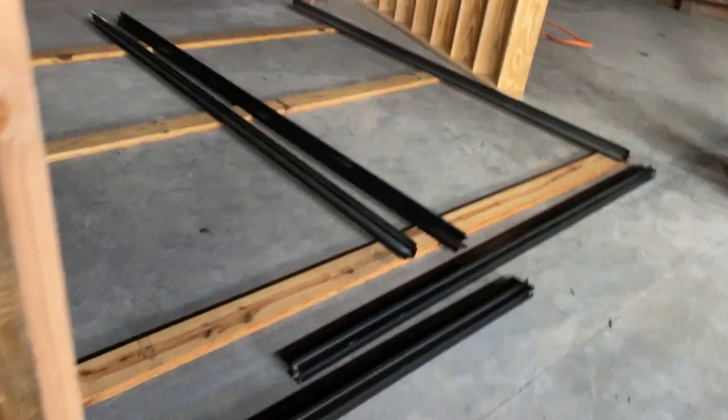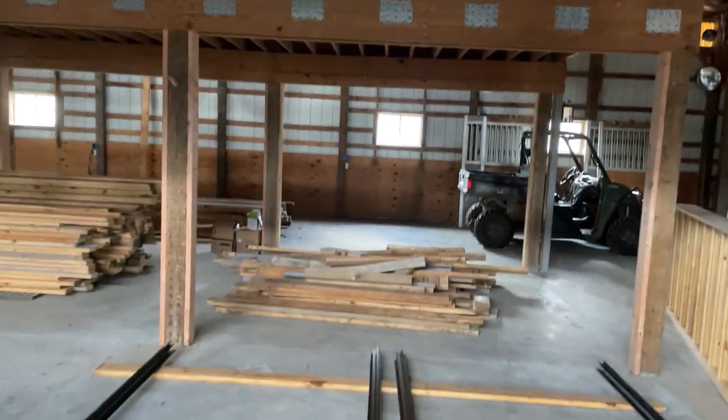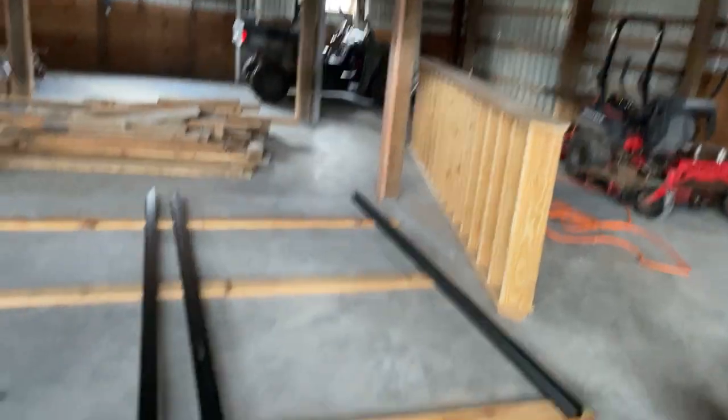I got the parts delivered to build these doors. Never did this before. Thankfully, I've got two doors of this style already in the barn that I've been going to look at and go, wait, how do you do this? How do you do this?